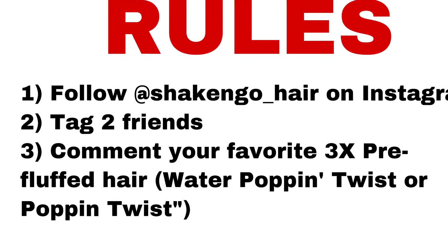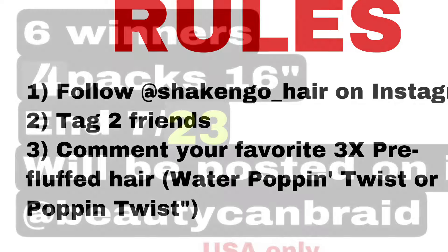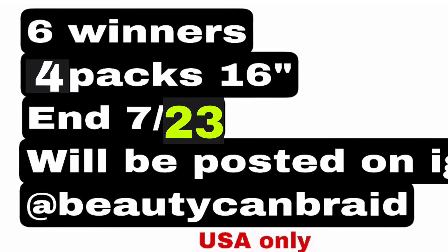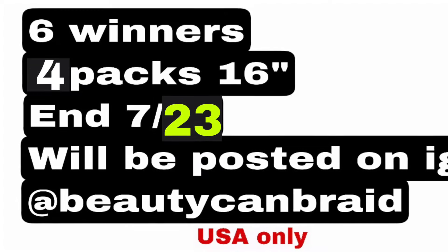Six winners will be announced on my Instagram on the 23rd, this Friday. Then we'll reach out to you through DM to get your mailing address so we can mail the hair to you.